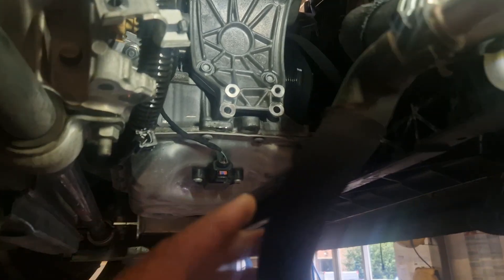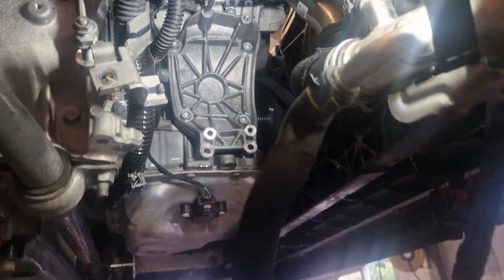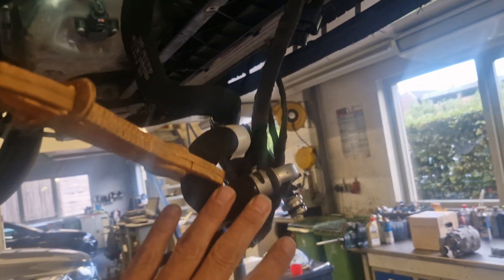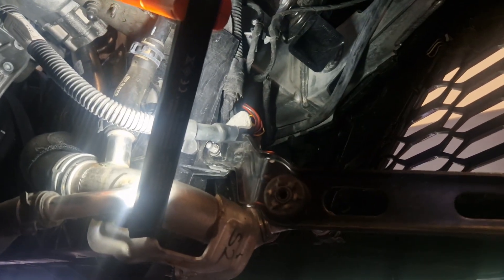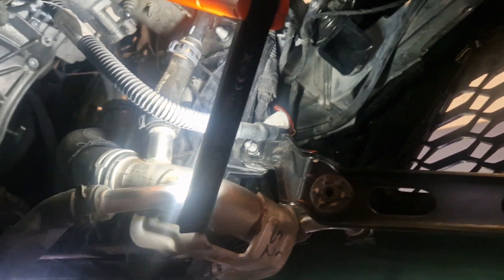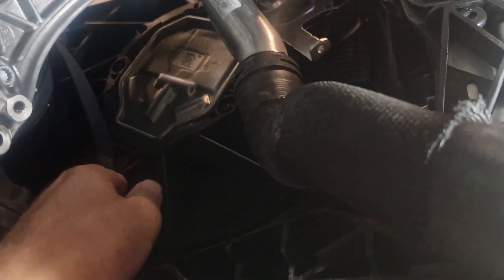Here is where the starter generator was located. We had to remove the coolant pump, inner arch, the intake, and the intercooler. The belt is still there.